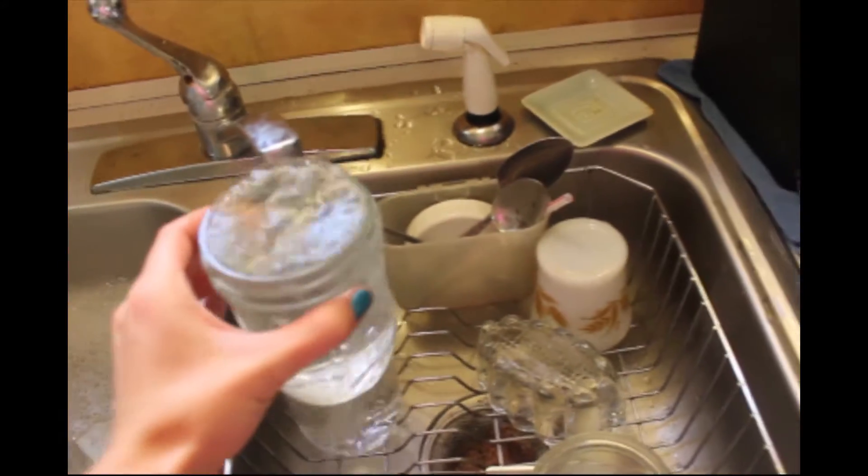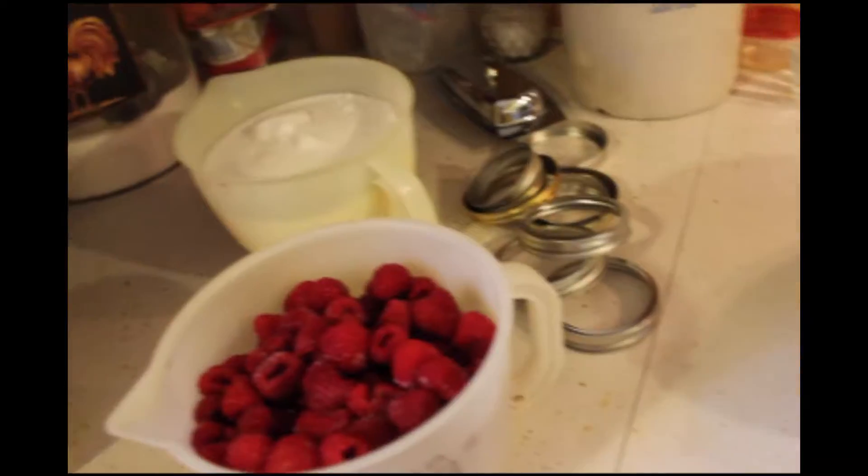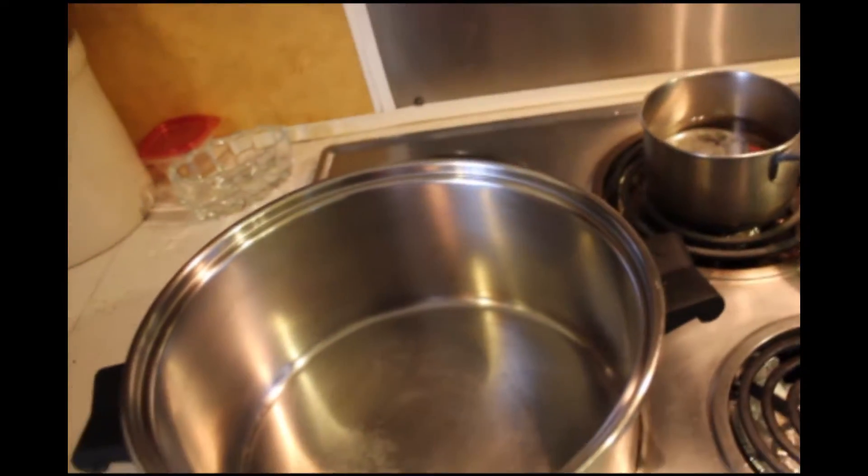Fill the sterilized jars with hot water and let them sit. Then drain your raspberries. Once you've drained your raspberries, measure them out in a large measuring cup. You'll also need a large pot in order to cook the raspberries.